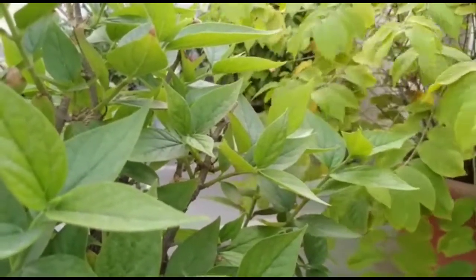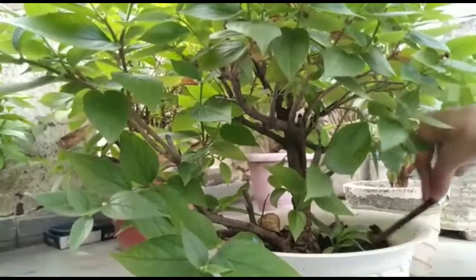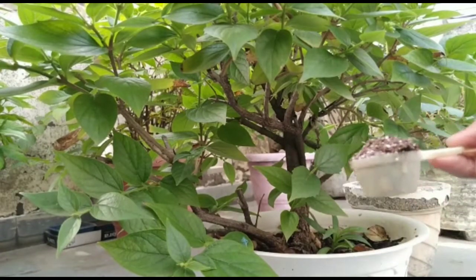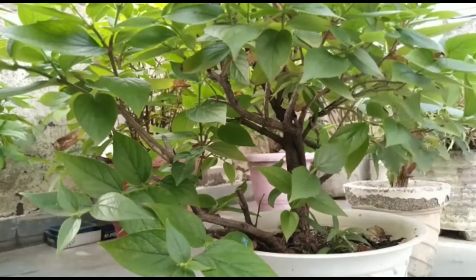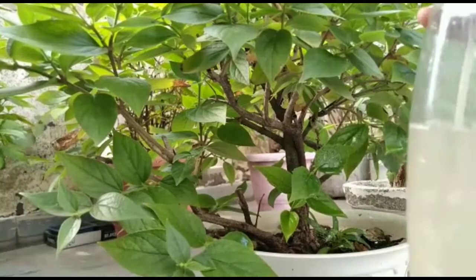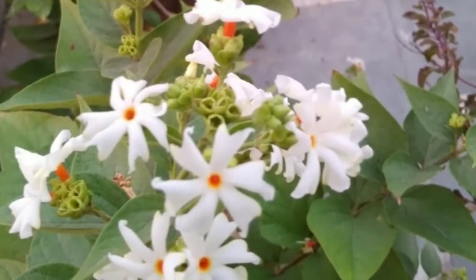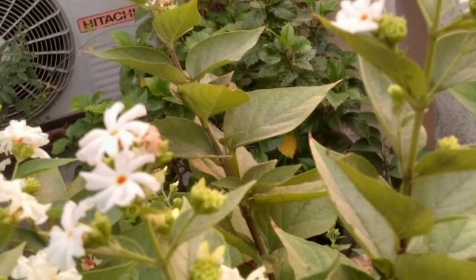It is loaded with beneficial qualities. One such fragrance exists on the earth and is also believed to be existing in heaven. We all have different questions about this Hari Shringar plant. Can we plant Hari Shringar at home or in a pot? The answer is yes.